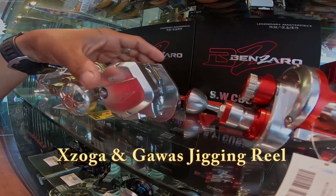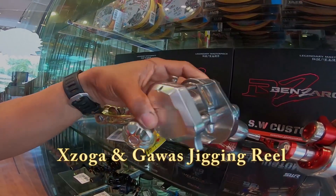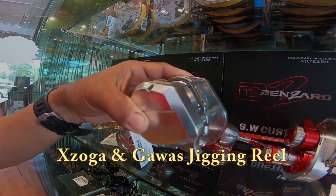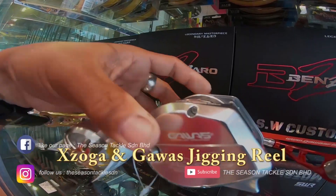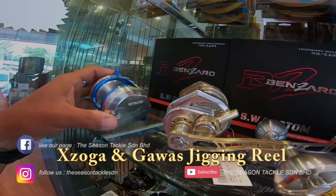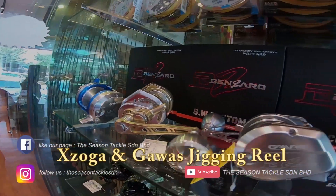This is the latest Gawas jigging reel — comes in different colors. And this is the Manzarro jigging reel.